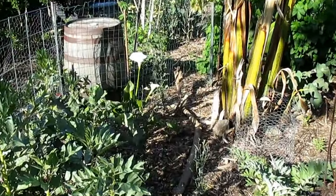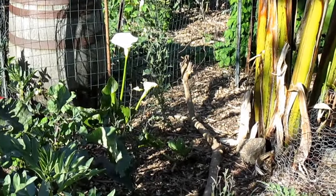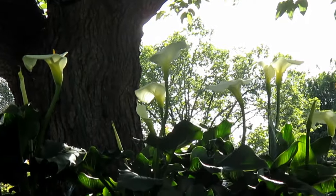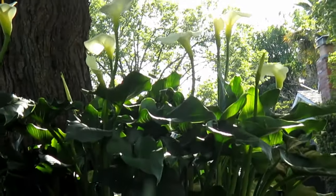In cooler areas they'll actually thrive in full sun, but I find they do excellent in mostly shade as well. This patch is mostly shaded and gets a little bit of late afternoon sun.